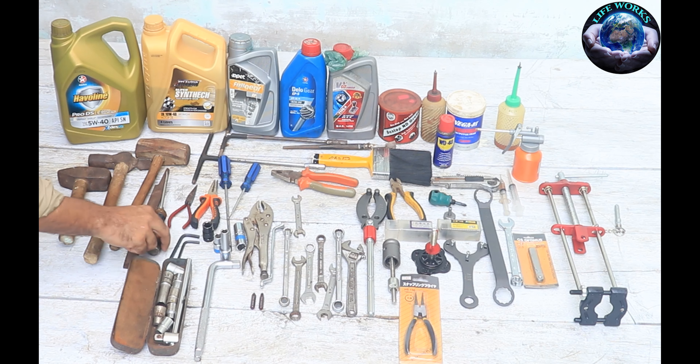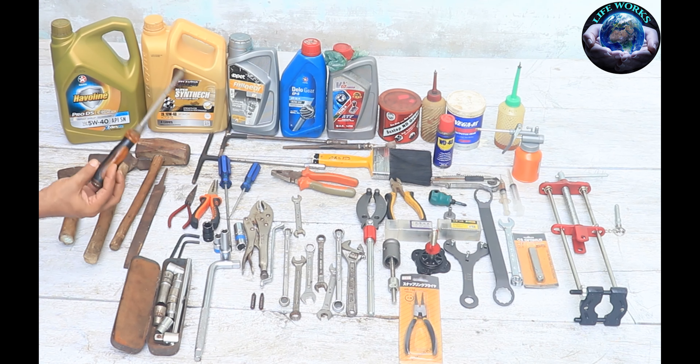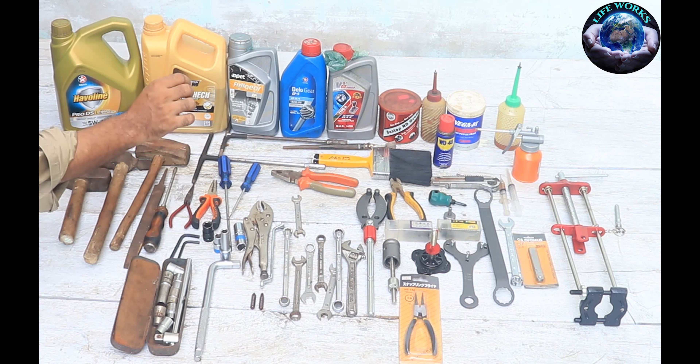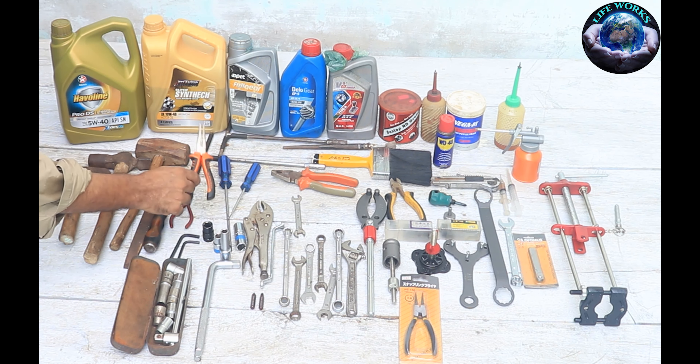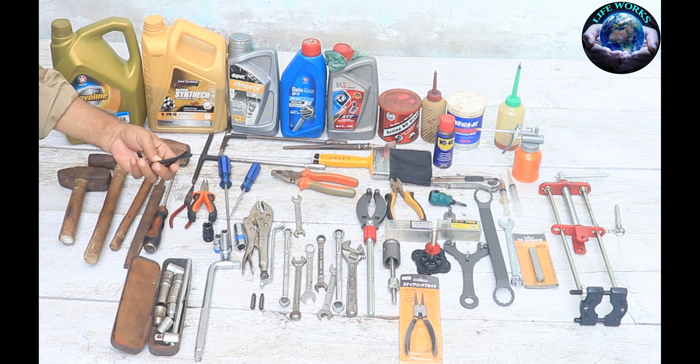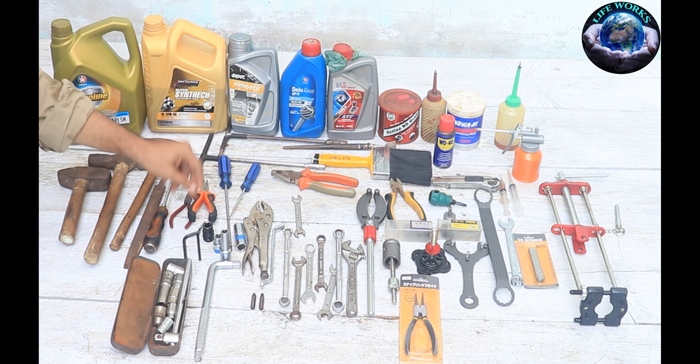This is a rod screwdriver. This is a one-sided rod from the Sun company, which is very good and made in Japan. This is a black bear model, and this comes in 4, 5, and 6 number sizes — you can keep these.